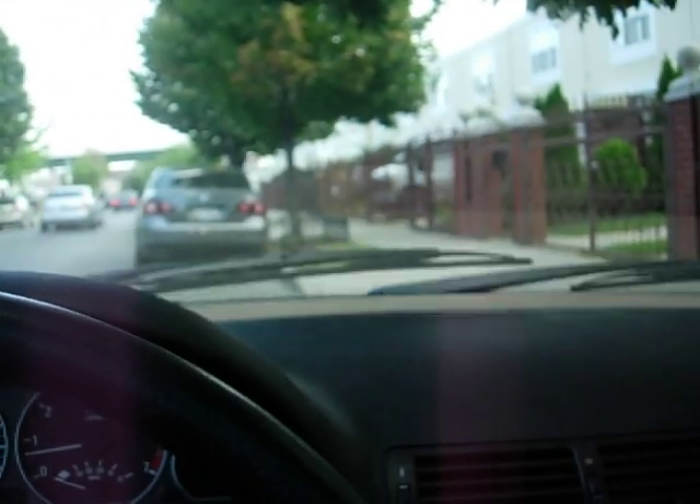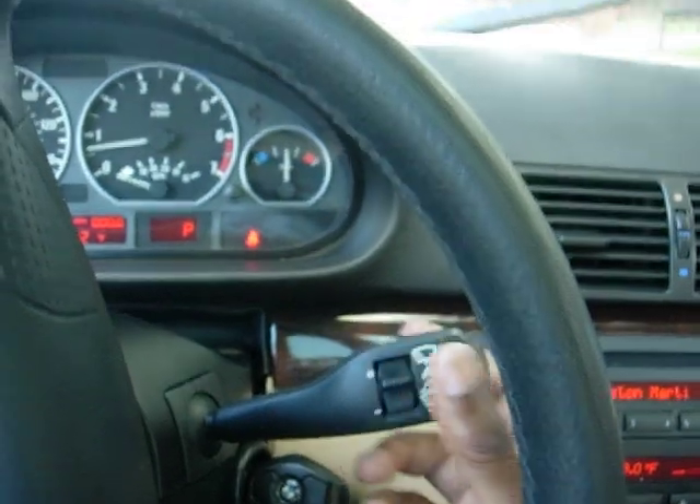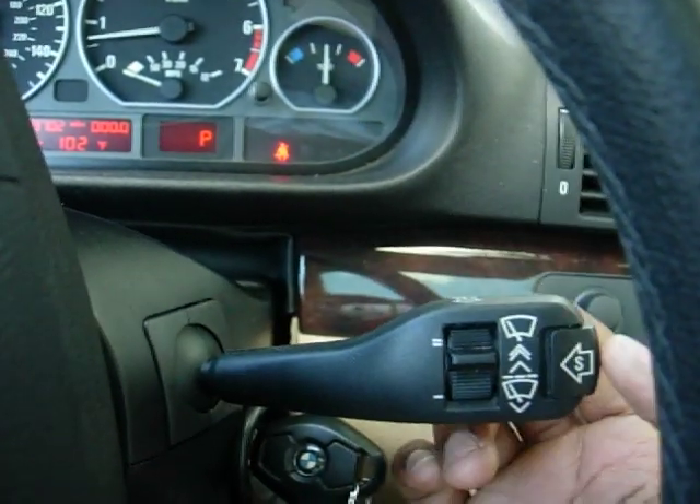I'll demonstrate it real quick. It's not raining today — it's a sunny day. You push that in, I set my windshield to auto, and as the windshield wipers are going, say 5 minutes goes by, it'll just automatically wash your windshield. That's what the S-function does. If you have headlamp washers, it'll also activate those as well with the wiper blades.